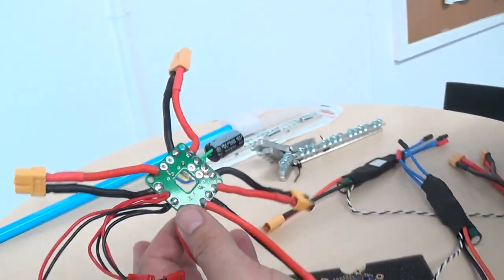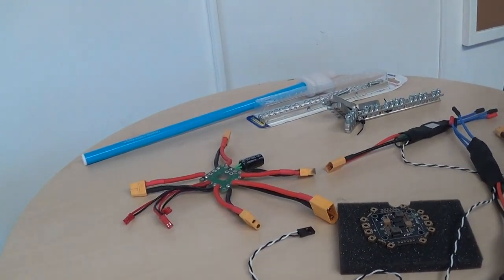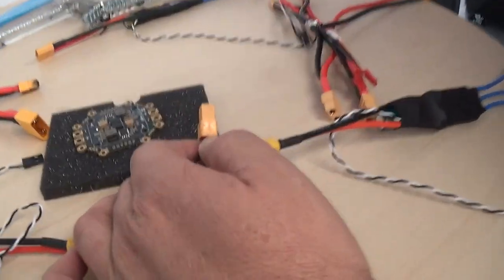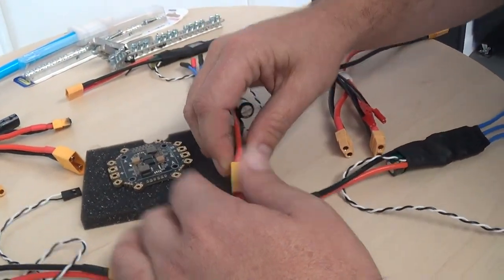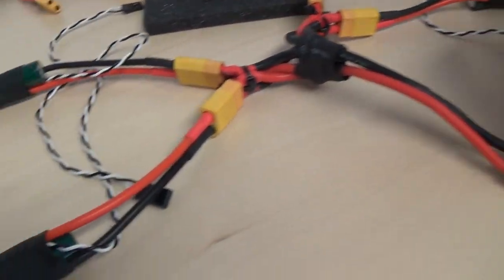You might be wondering why I would have XT-60s — well, I'm glad you asked. Because hot-swappable: if you get in a crash and you want to swap an arm out, boom, you're back in the game. Which really leads into the whole idea of doing a power harness.